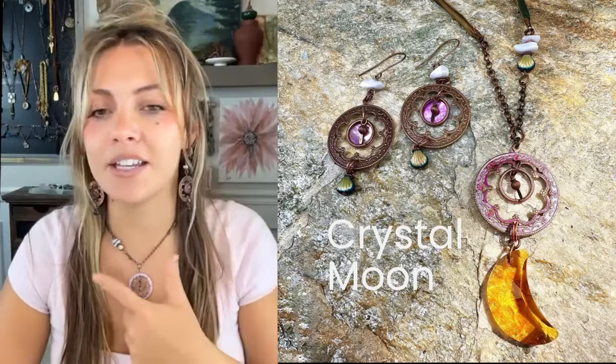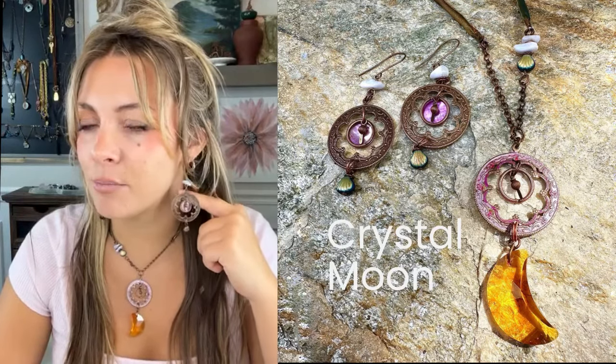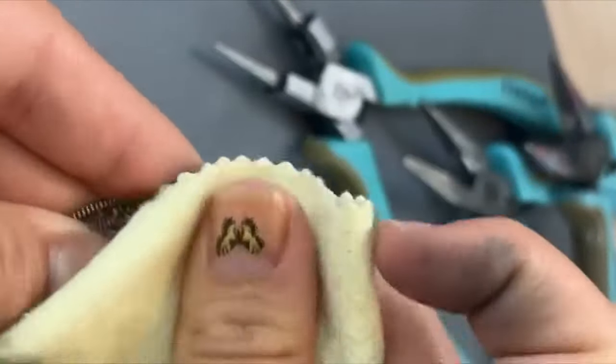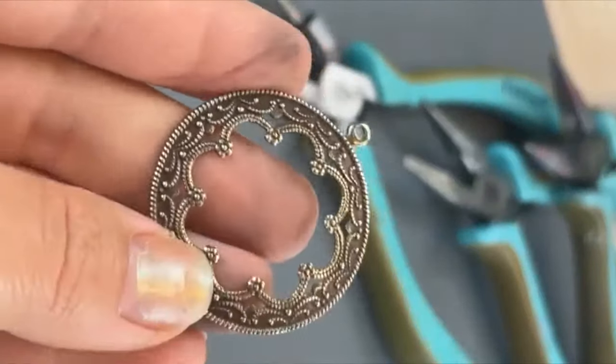This is a complete kit today. These are the earrings — everything — all of the beads are vintage. I built this kit trying to make them really worthwhile for you ladies and a great deal.